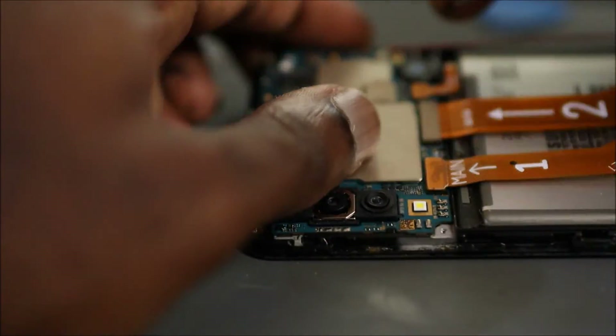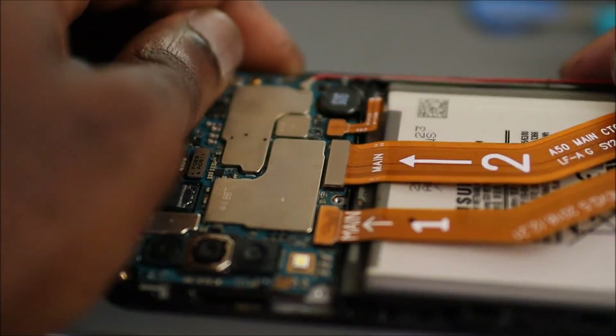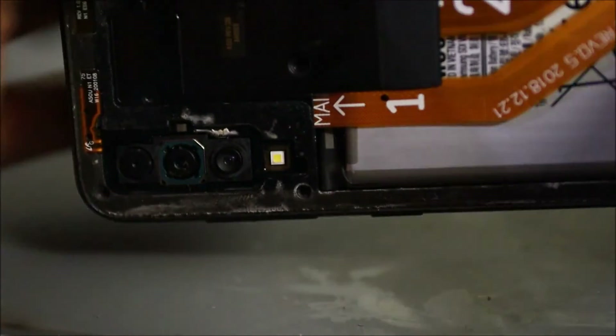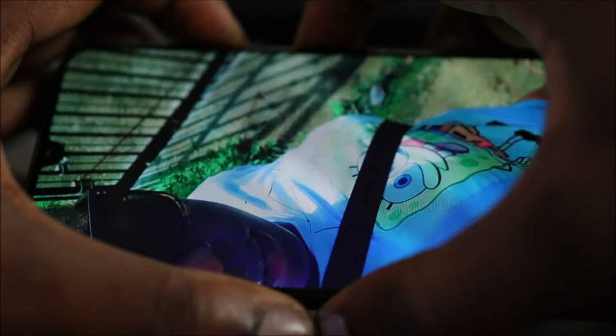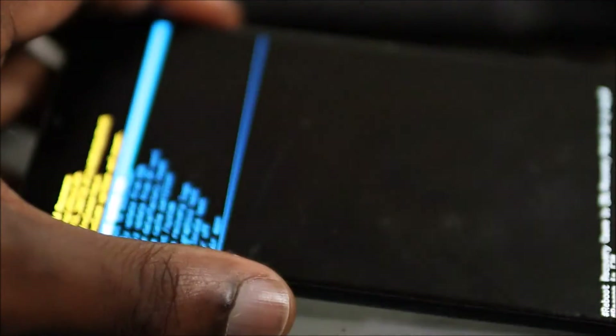This is the only screw that is really holding the motherboard, and I need to put it back in right here. Now that is in, we're going to put back on the back cover. The back cover is on. What we need to test is to turn on the device — and the device is actually still on! You can see that the problem is fixed, everything is working normally. Hold the volume down and the power button — the device shuts off. The problem is fixed. This was just a button problem which we were able to fix.